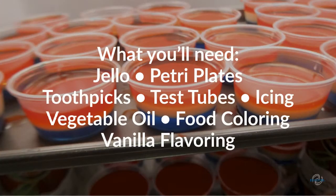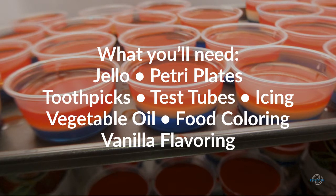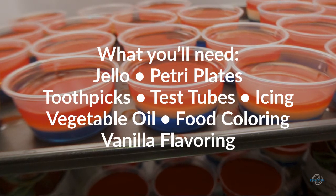For this exercise, you'll need a pack of jello, a stack of petri plates or the lids from any wide-mouth jars or containers, toothpicks or inoculating loops, small test tubes, cake icing, vegetable oil, food coloring, and vanilla flavoring.